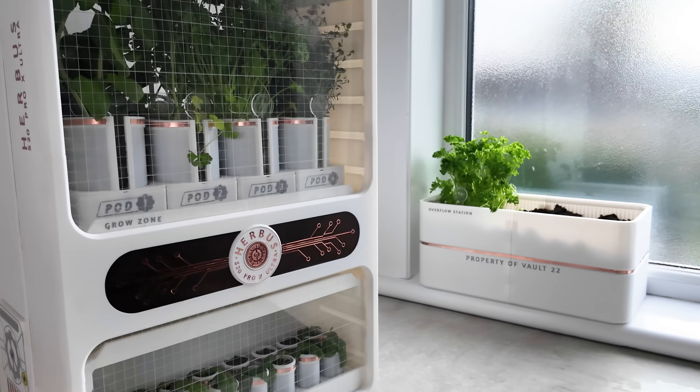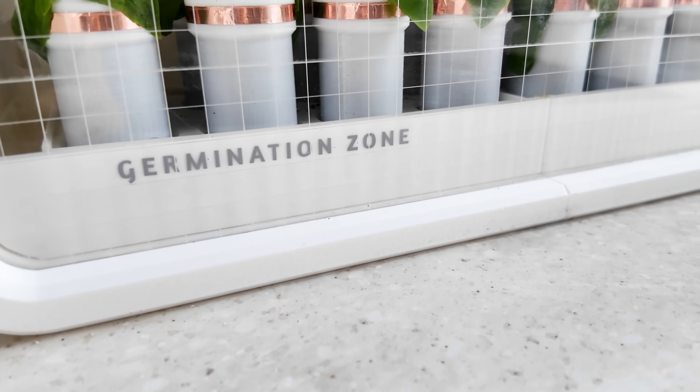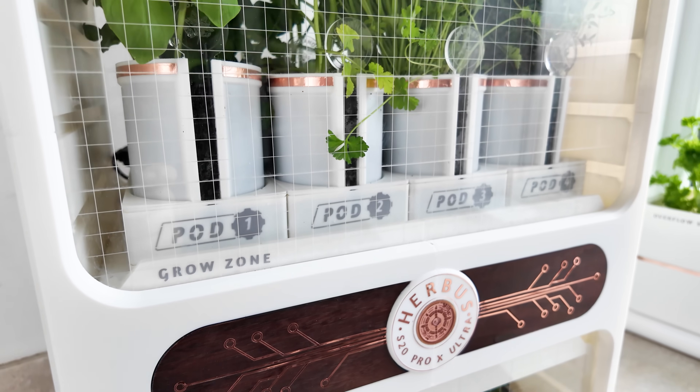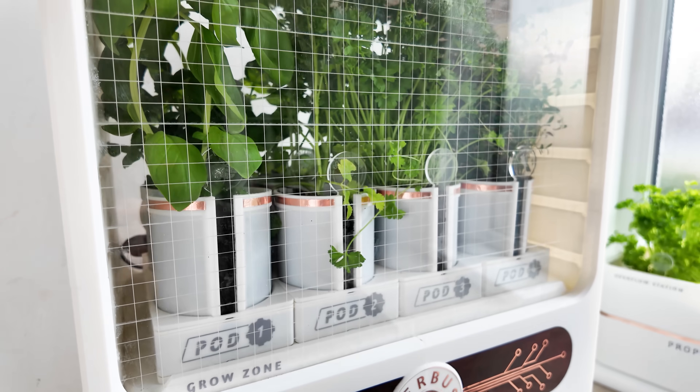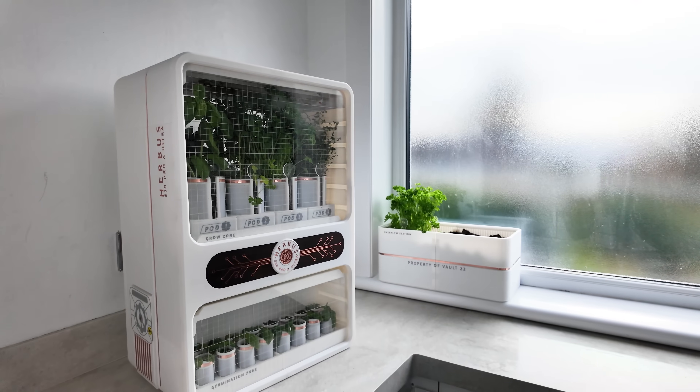In short, you can pick and choose the elements that you like based on your interests, skills and tools. There are three main growing areas: the germination zone for seedlings to establish, the grow zone to develop plants to maturity, and then there's the overflow station for transplanting out any excess herbage. They are pretty self-explanatory, but this allows me to have a continual supply of new herb pods at any time.